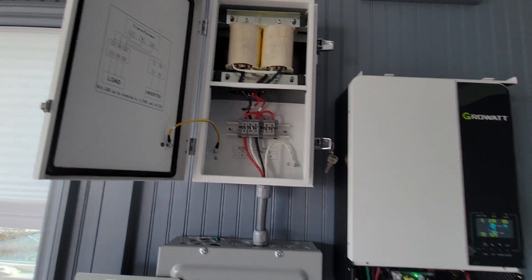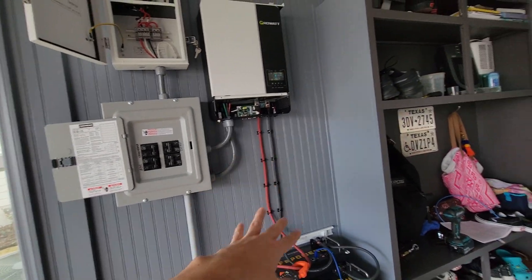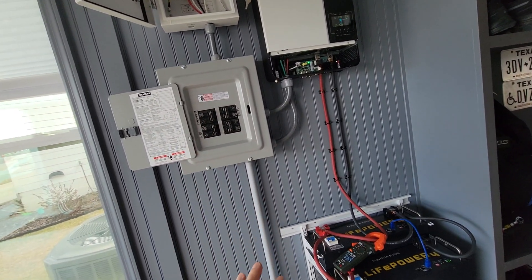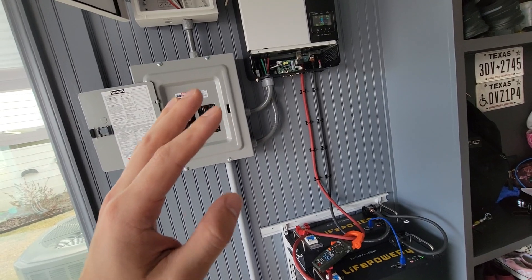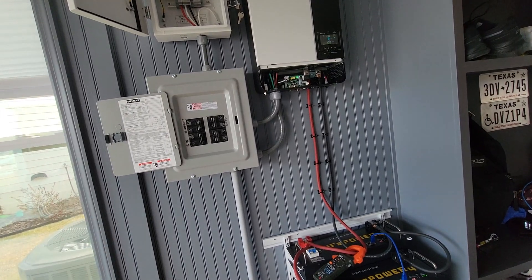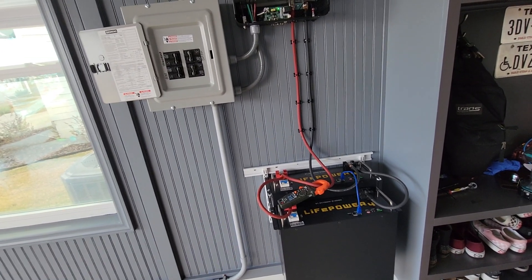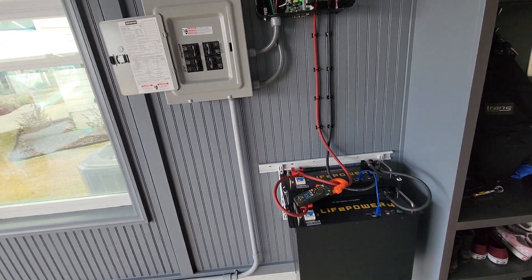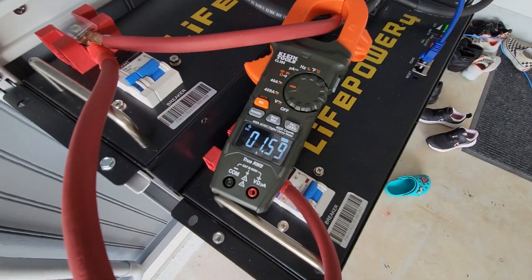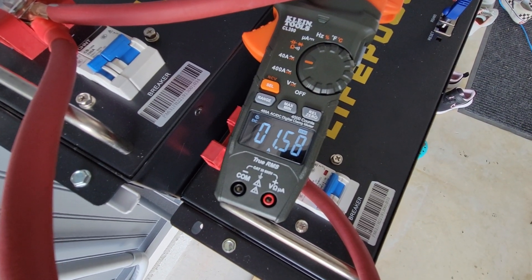This is only for my personal battery backup — I do not have any solar running off this system. The only power coming in is from a generator just to charge the batteries. The only time I'm going to use the system right now is purely for battery backup: if the grid goes down, I can fire up the generator, charge the batteries, and have power overnight.